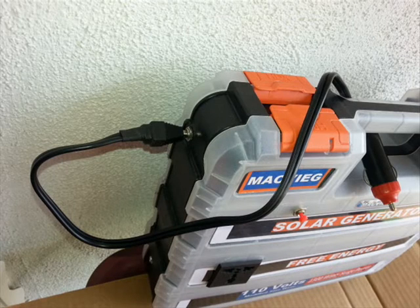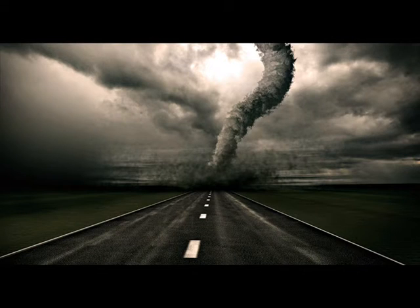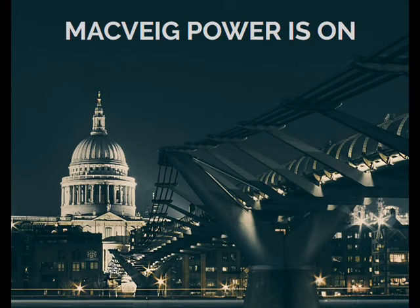It is also designed to utilize power from the battery of your car, so that you can bring it anywhere as your personalized power generator. Or, use Mac Big to charge your car battery. In case of disaster, when there is no electricity, Mac Big is here to provide you power.